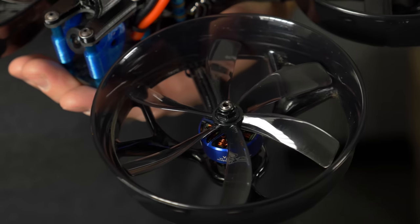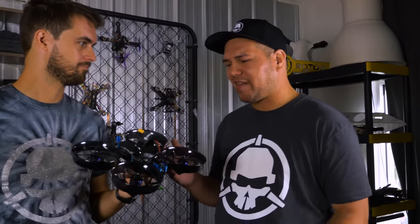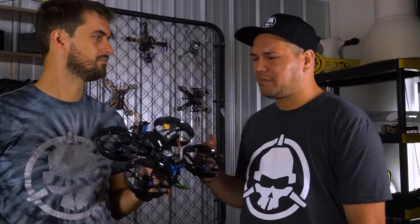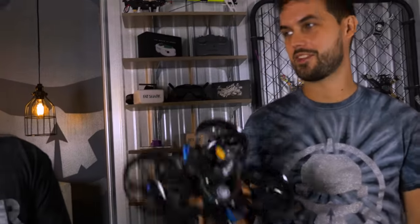I've never flown anything with more blades than three, so to me it would fly like a heavy four-inch, but then you've got the extra blades to help compensate for that. Just looking at it, it looks like it would rip — it looks like it's got a ton of power. Maybe this thing is going to shred. I hope this is everything that I want it to be. It does look cool. If it flies half as good as it looks, we're going to have a good time. Let's get out there and see what this thing can do.